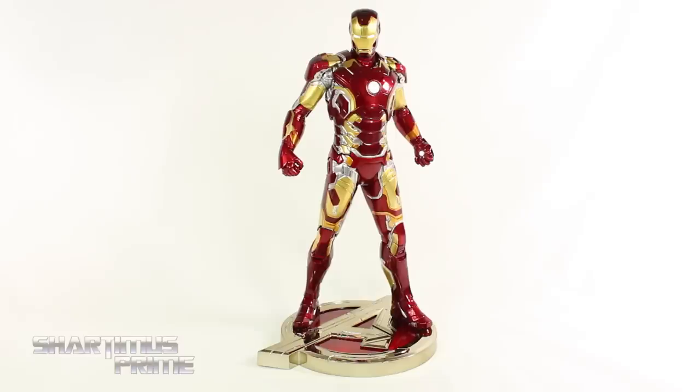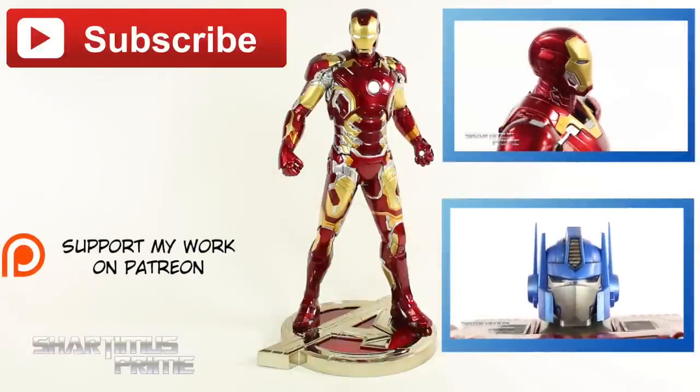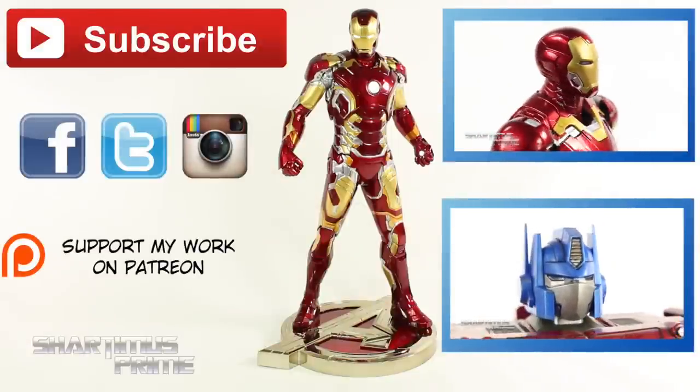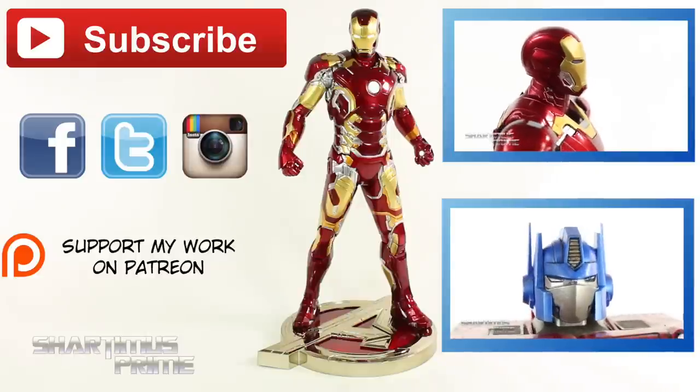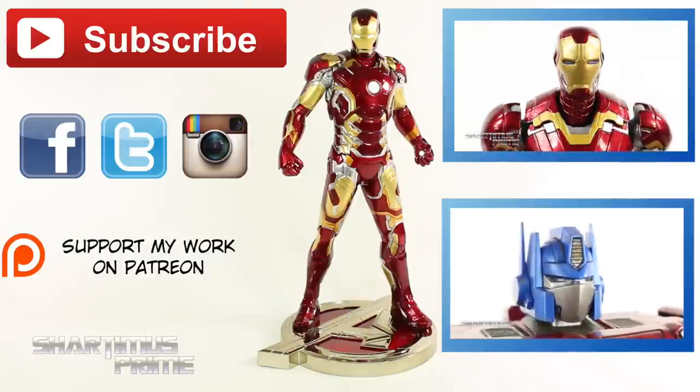I love the base. I hope you guys liked my review — if you did, please hit the like button. Click any of these boxes over here for more content. Appreciate all your support; check below if you want to become a patron. Also follow me on Facebook, Twitter, and Instagram, and go to MarvelousNews.com for a photo gallery of images from this review. I'll catch you guys later. Peace.